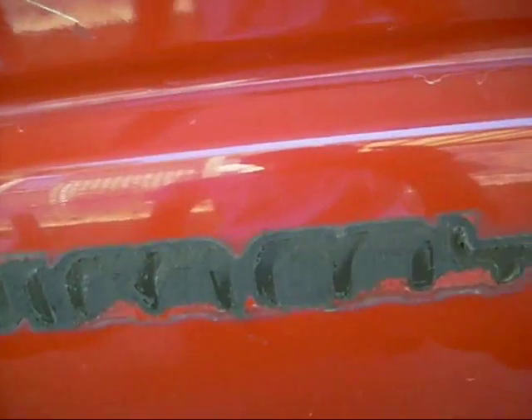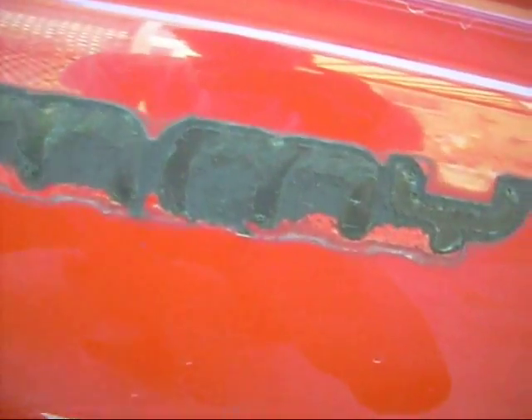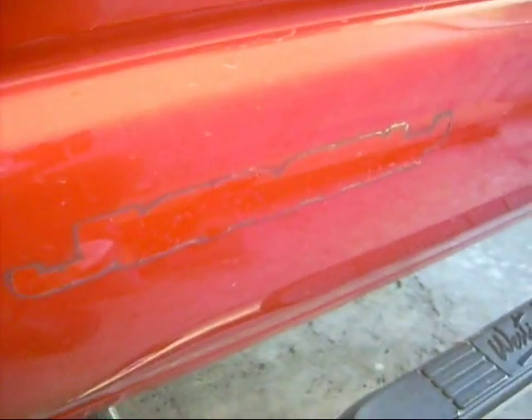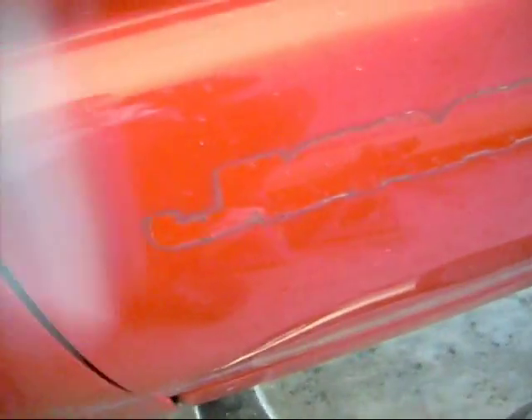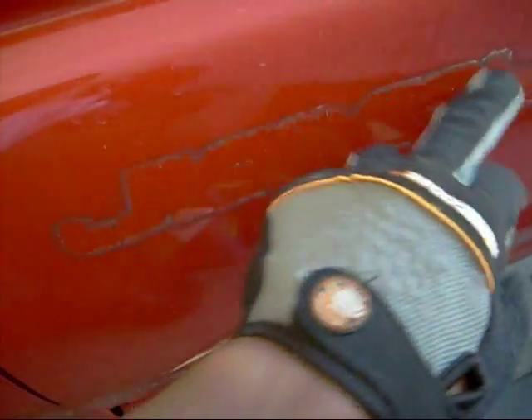There's that. Some people use Goo Gone, or this thing called eraser paste, or stuff like that — or you can peel it, but it's gonna take a while. This is what it looks like when you pull the adhesive off. You can still see the outline of the letters and the emblem, so you need the eraser pad to erase that away and it'll come out.